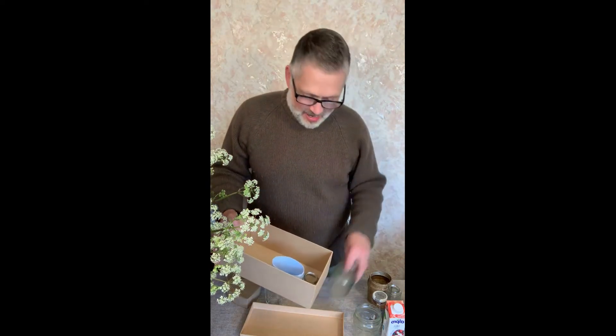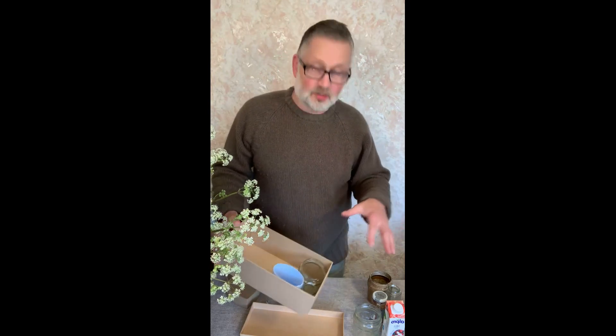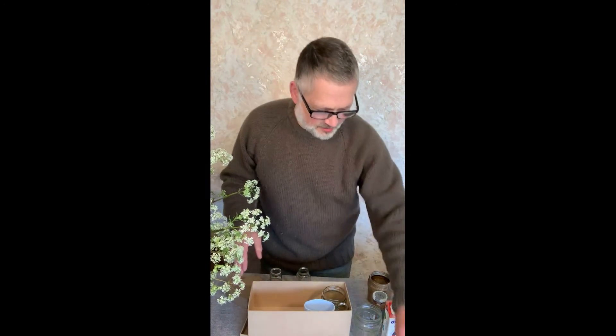So over the next few days, I'd invite you to collect some containers and fill up your box. Then in a couple of days I'll come on again and we'll talk about collecting the plant material — of which there is absolutely loads at the moment. So you'll need the box and the jam jars.